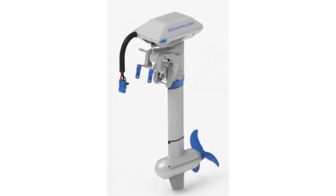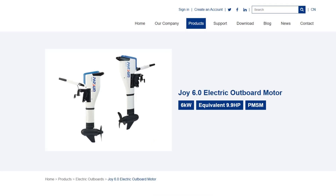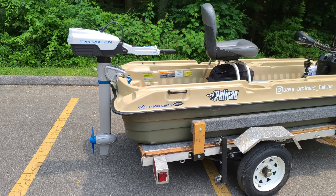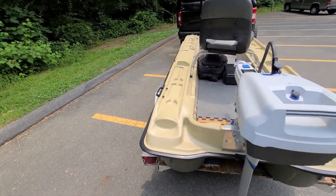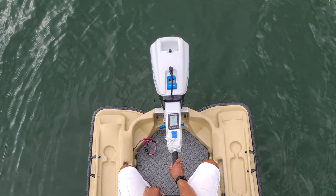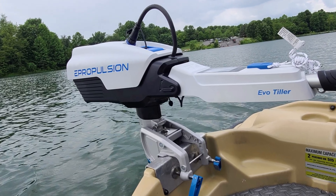When it comes to electric outboard motors, I can definitely think of one con that pretty much applies to most of them out there on the market, and that's cost. These motors can be pretty expensive. We've gotten feedback from some of our other videos that it's just too expensive. Some don't have an issue with the price because of the benefits they'll receive. Me personally, I'm hopeful that as electric outboard motors become more and more popular, competition will benefit the consumer with lower prices in the future.